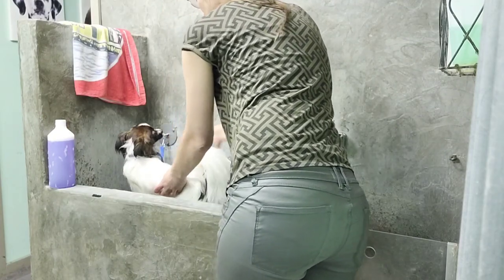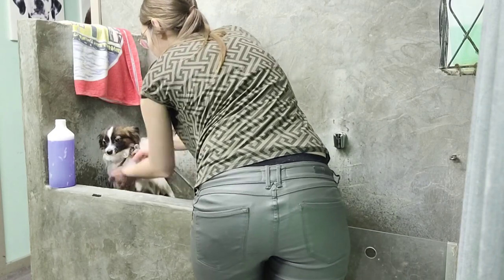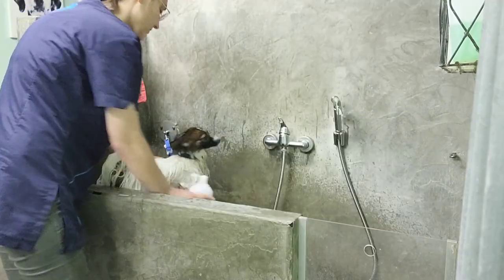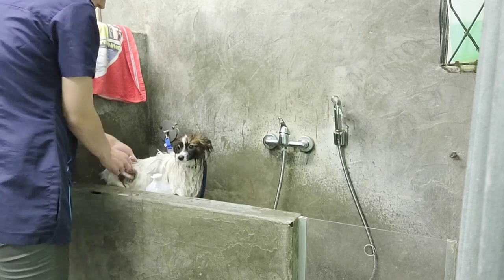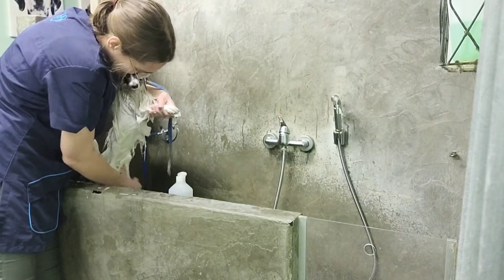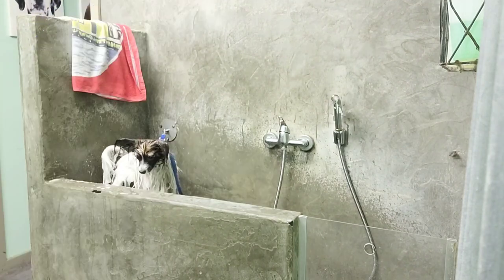Shower your dog till he is completely soaked in water. Then thoroughly soap him in with the Cowboy Magic Yellow Out. This whitening shampoo is specially made for dogs with white fur, and it also removes urine stains on the belly. So don't forget to rub it in extra well over there.